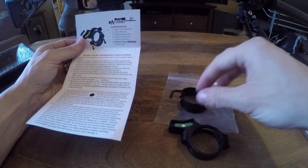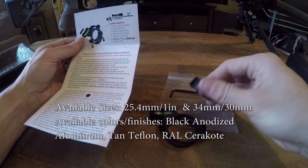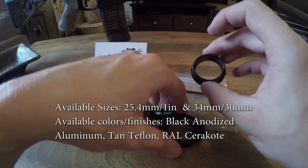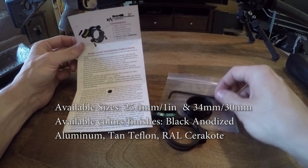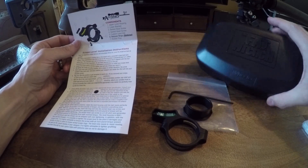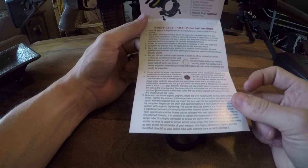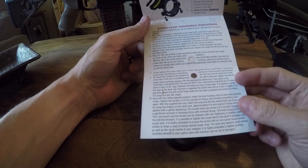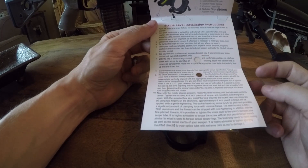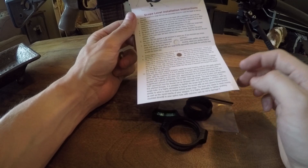When you open it up, I purchased the 34-millimeter version, which came with a 30-millimeter adapter set of rings — it seems a little small, so we'll see how that goes — and a little wrench, though I'm going to be using the Fat Wrench torque wrench. It comes with instructions that talk about not only how to install the scope level but also proper eye relief, cheek weld, and ergonomic positions.